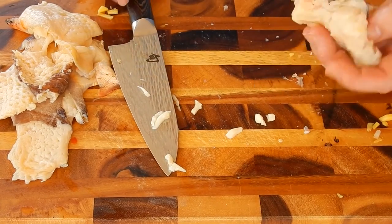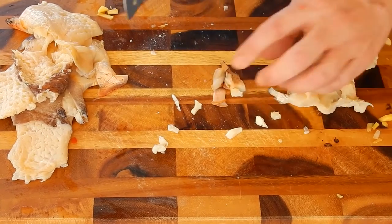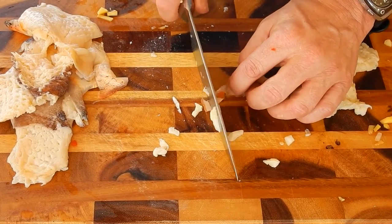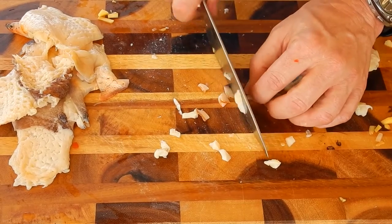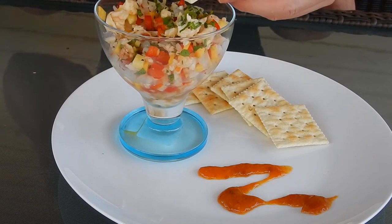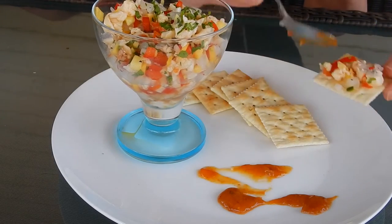Let it sit in your refrigerator covered for anywhere from four hours to eight hours to 24 hours. I usually let it sit about 24 hours, and then it'll be ready to eat. All right folks, it's been about a little less than 24 hours and I'm ready to try this stuff out. Conch ceviche — do it!